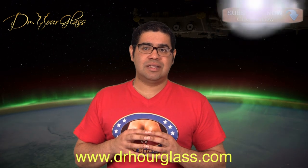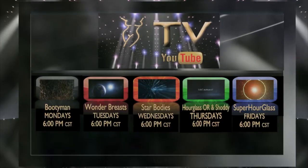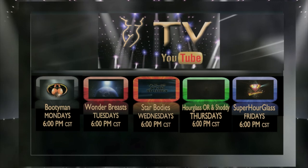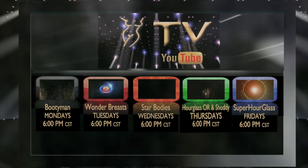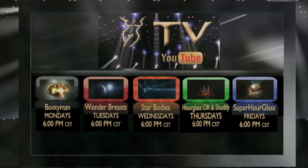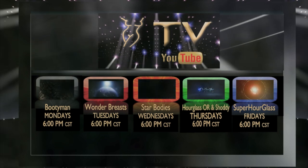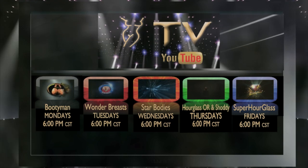If you have questions, please post them below this video and we will be happy to answer. Maybe we will make a video about it. Remember to log on to our Hourglass TV for more information about your surgical procedures. On Monday, we have Bootyman for everything related to buttock enhancement procedures. Wonder Breasts where we discuss topics related to cosmetic breast surgery. Wednesdays, we have Star Bodies. If you want to have a Star Body, log on to our Hourglass TV. Thursdays, Hourglass Operating Room where you're going to see live surgeries with before and after pictures. Also, Shoddy where we discuss cases that require cosmetic surgical revision. And Friday, SuperHourGlass for topics related to achieving that Hourglass figure that you want.